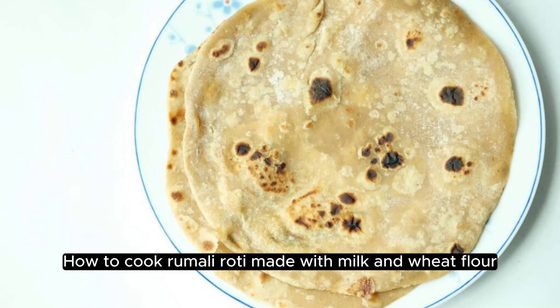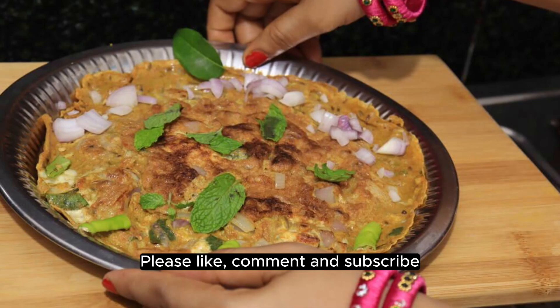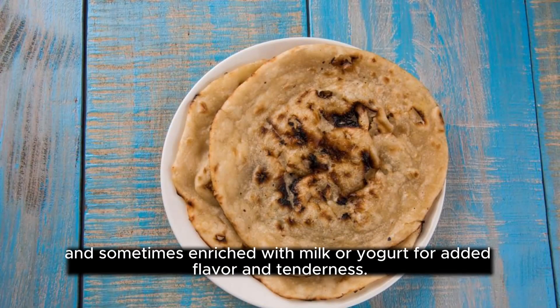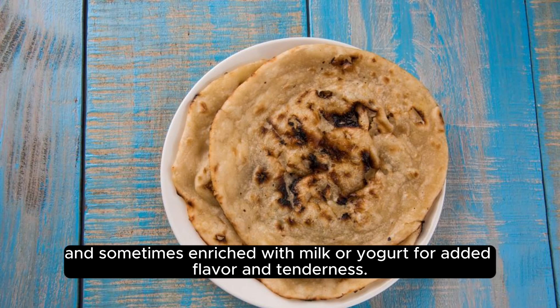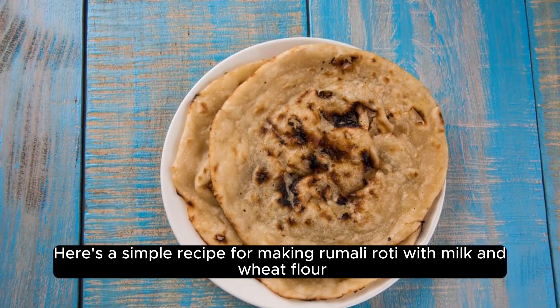How to cook rumali roti made with milk and wheat flour. Rumali roti is a thin, soft Indian bread that is typically made with a combination of wheat flour, and sometimes enriched with milk or yogurt for added flavor and tenderness. Here's a simple recipe for making rumali roti with milk and wheat flour.